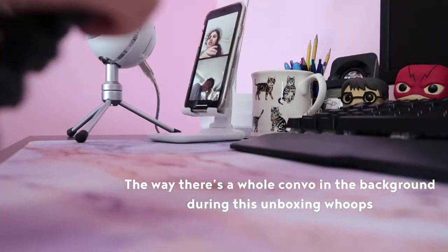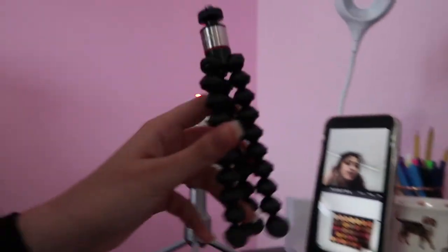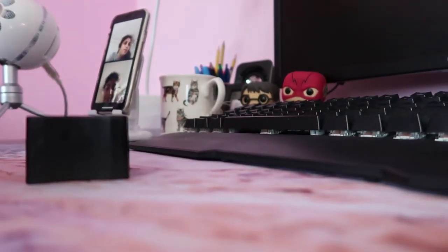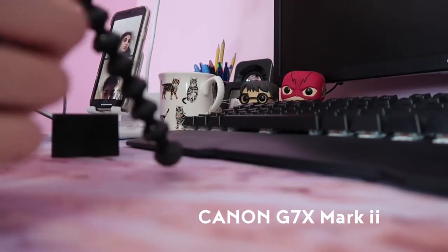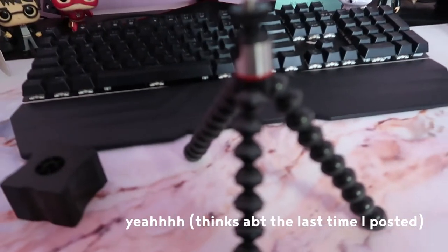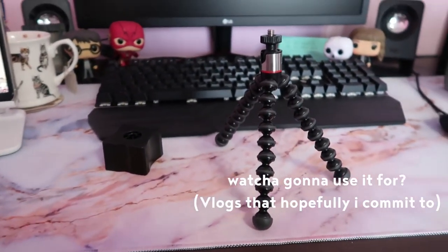I got a mini tripod. What camera is that? It's a Canon G7X Mark II. Are you gonna use it? Yeah. It looks so nice. I'm gonna use it more.